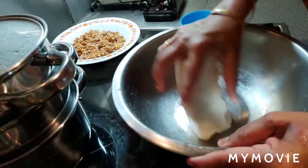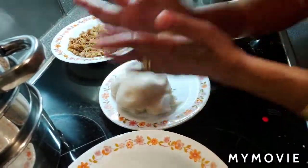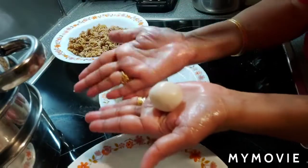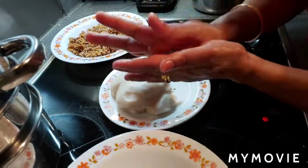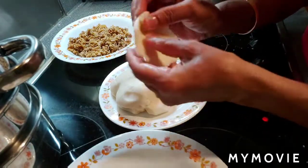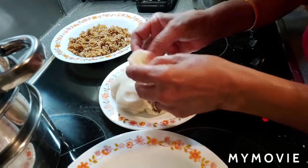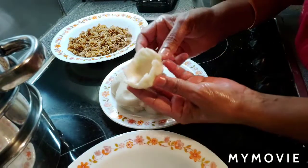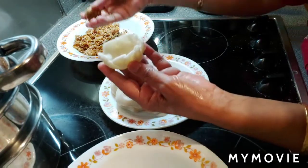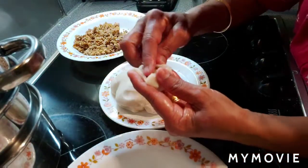The dough is ready for making modak. I take a small ball of dough — no cracks. I apply a little ghee on my palms, roll it, and make a small disk. I fold the edges up slightly, then take some of the coconut filling and place it inside, and then close it to seal.